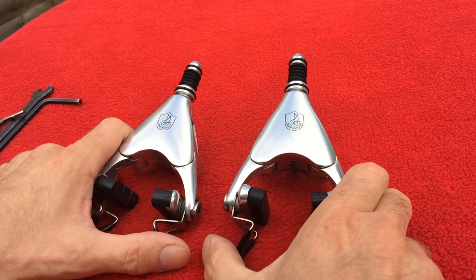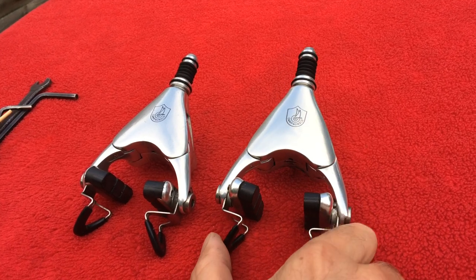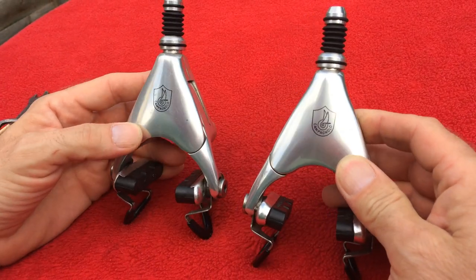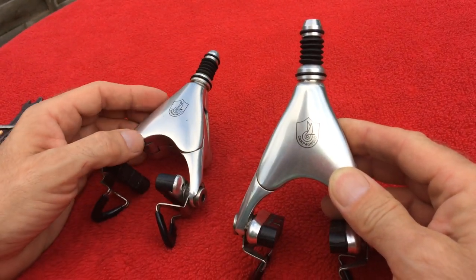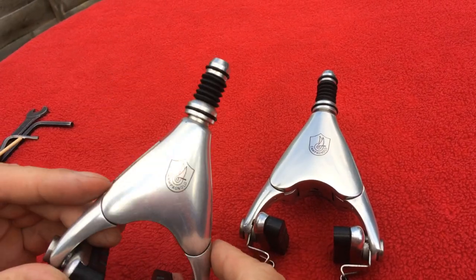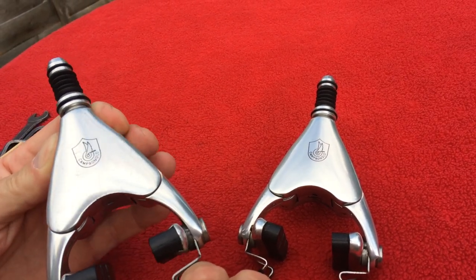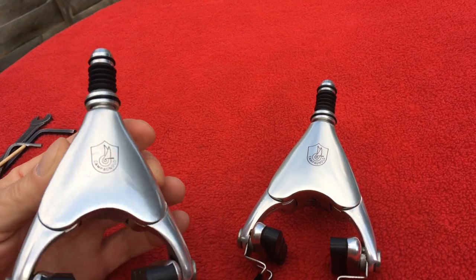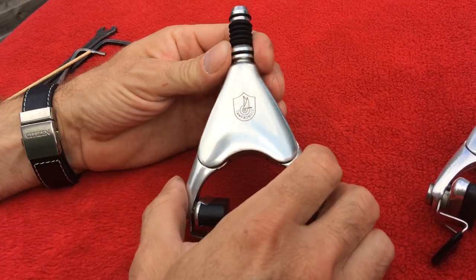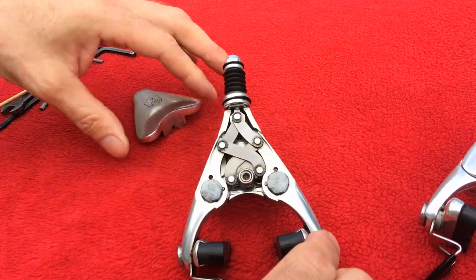Hello and welcome. In today's episode we have the very famous legendary Campagnolo delta brakes, particularly this model - the third generation five pivot brake built in silver. You can also find a more expensive version in a slightly darker color called the century finish. We'll try to open the brake, which is already tricky, and see how it looks inside.